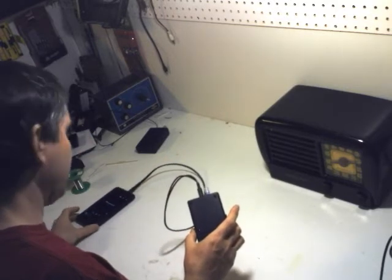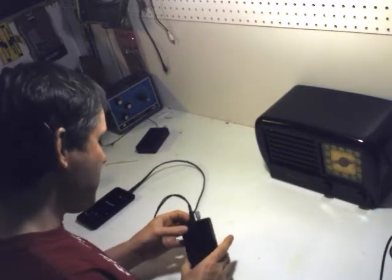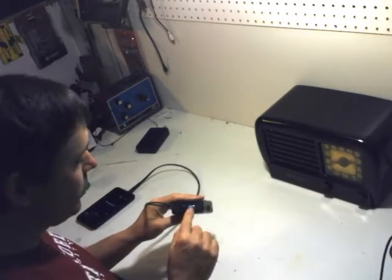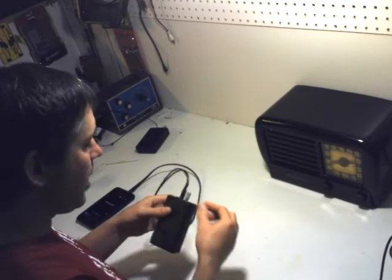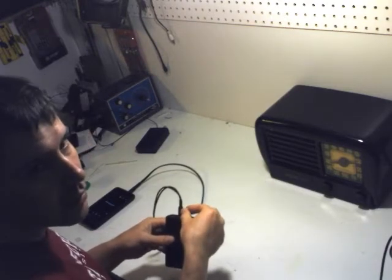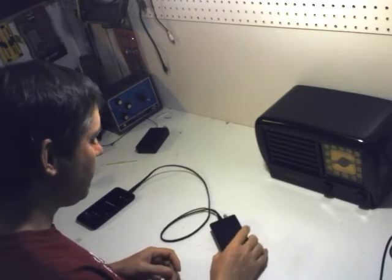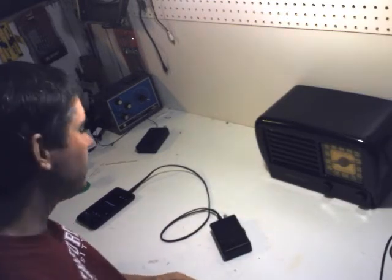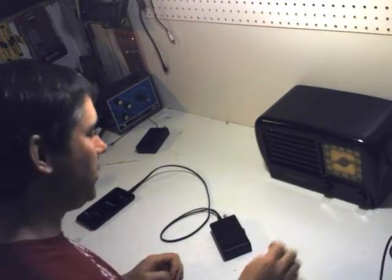I've got Buddy Holly playing at the moment, which would be typical for this type of radio. I'm going to switch it on and tune the blue knob here, which sets the frequency this transmits to. I just adjust it until I hear my music on the old radio. There it is — now we're listening to old time music on our old time radio.